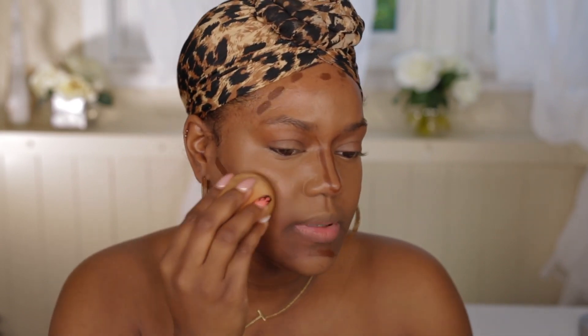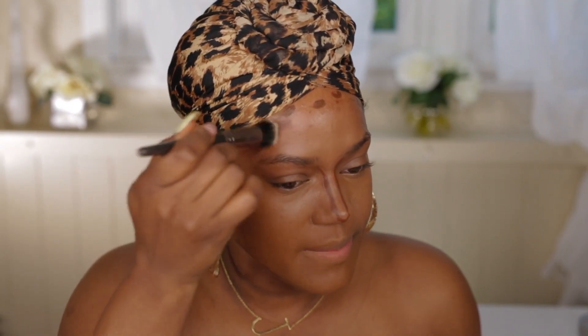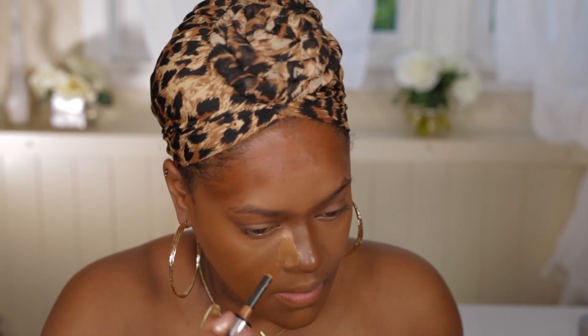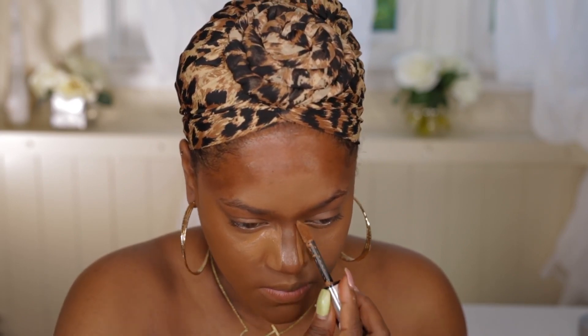I'm going to use the L'Oreal Infallible Foundation in 515. I'm just going to put this everywhere on my face and blend it in over the contour. I think I did this completely wrong, but whatever — I'm just doing my own thing now. I'm using this little blending brush from Makeup Geek to blend this out. I definitely put way too much, but I'm blending it out.